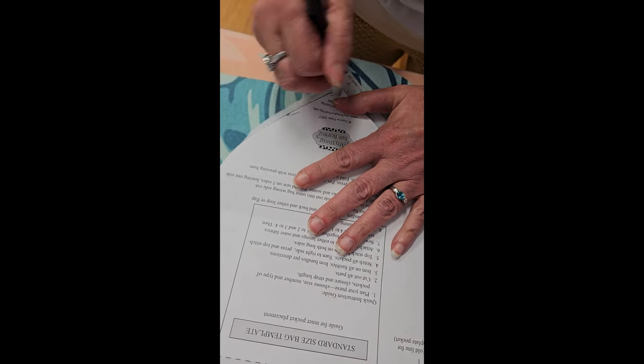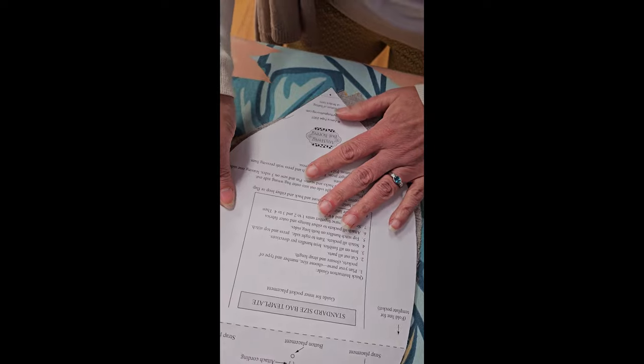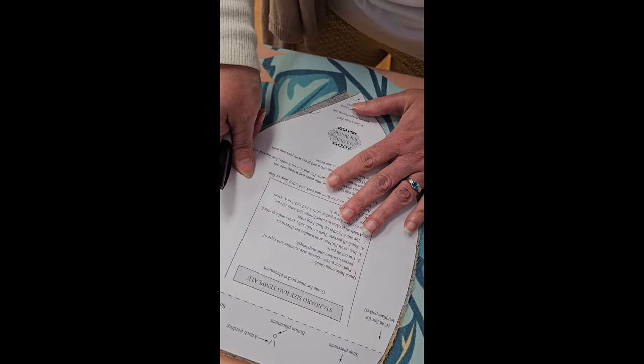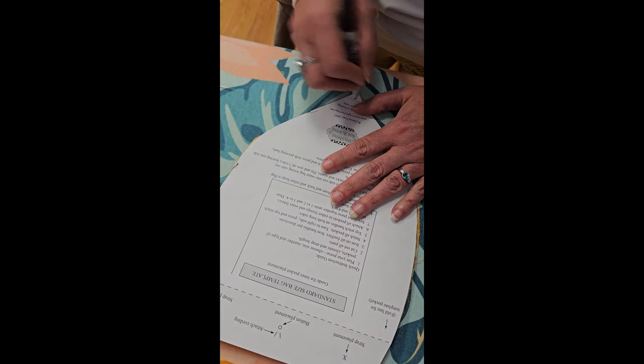Here are all my outside pieces. You're also going to mark all your lining pieces the same way. If you're doing this with template plastic — again, if you know you want to make this bag multiple times, I would strongly recommend template plastic because it won't wear out from all the different times you mark the hole in there.